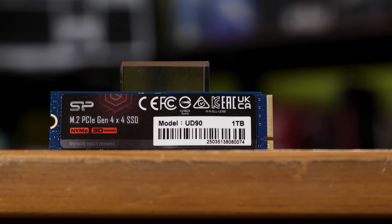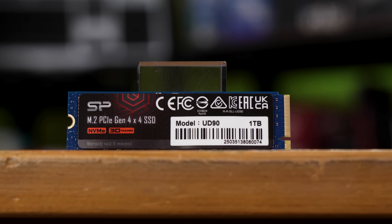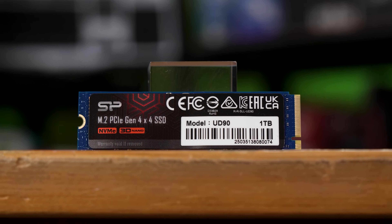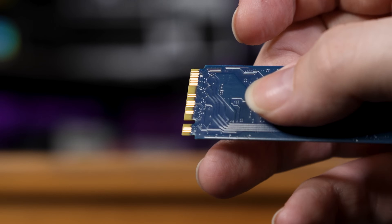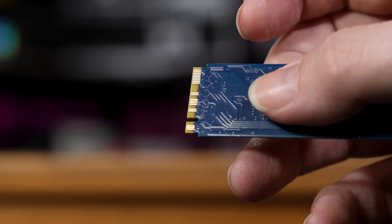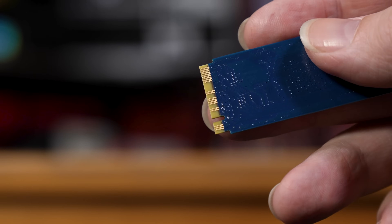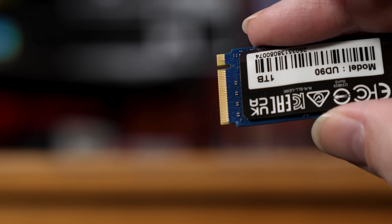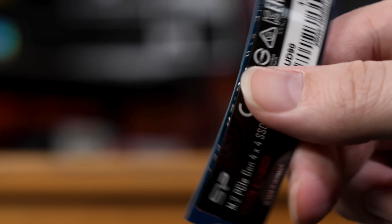First, let's have a look at this thing. This is a standard looking 2280 single-sided M.2 drive. It's pretty basic, although personally I think things get a little interesting when you turn it over and see that they've not bothered to populate all of the pins on the back of the M.2 key. Now this isn't a mistake — drives like these don't always use all of the pins available. This is just cost cutting. That gold plating is fractions of a penny, but if you're making a million of these, well, that kind of adds up.